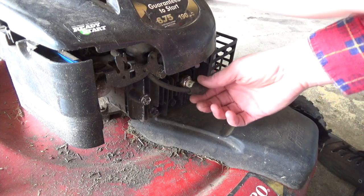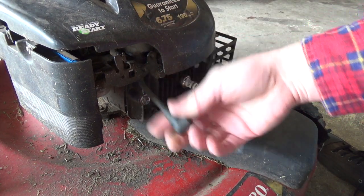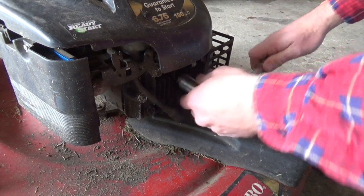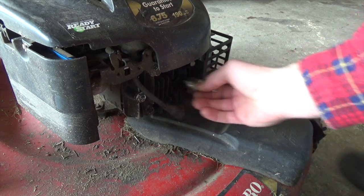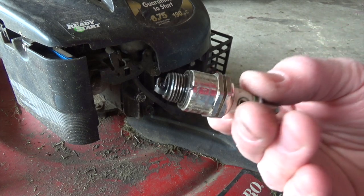If you've watched my channel, you know I like simple and cheap, so I'm going to go for the simplest fix I can possibly think of. Let's go ahead and check the spark plug on this thing. Quick look — that thing is totally fouled out.